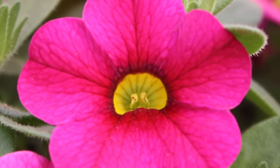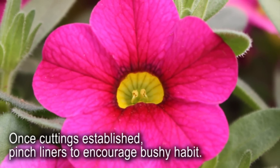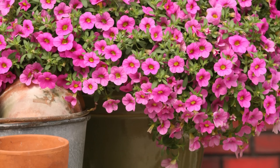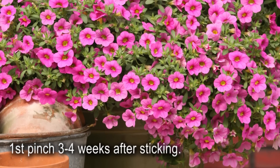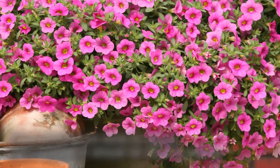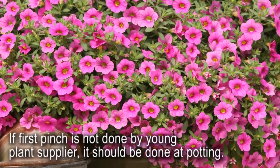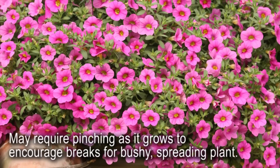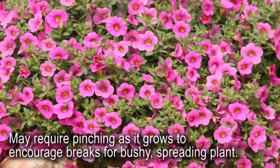Once cuttings are rooted and established, liners can be given a pinch to encourage a bushy habit. This is usually done around three to four weeks after sticking. If this is not done by your young plant supplier, it should be done at potting or soon afterwards. As the crop grows, it may require pinching to encourage the right habit and breaks to produce bushy, spreading plants.